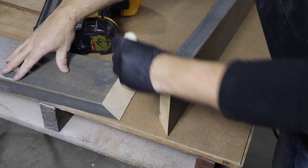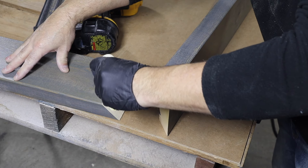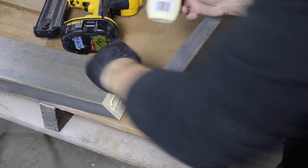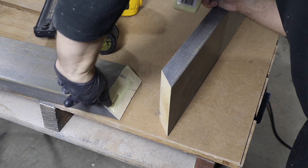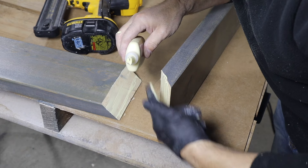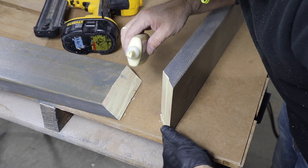Always make sure to glue your mitered corners — carpenter's glue works great. If you have a corner clamp, you can use it here. But since I don't have one handy, I'm just going to line up my corners and tack them together with some brad nails, then let the table sit for a couple of hours.